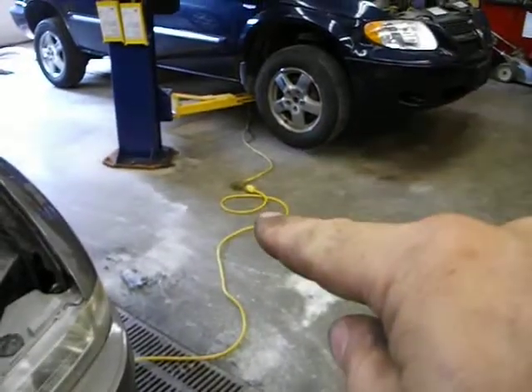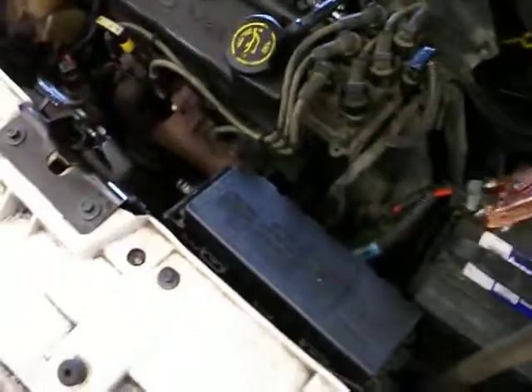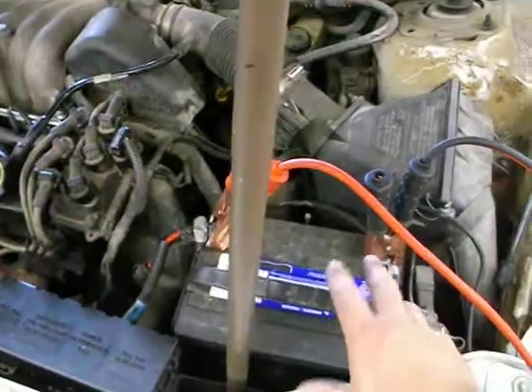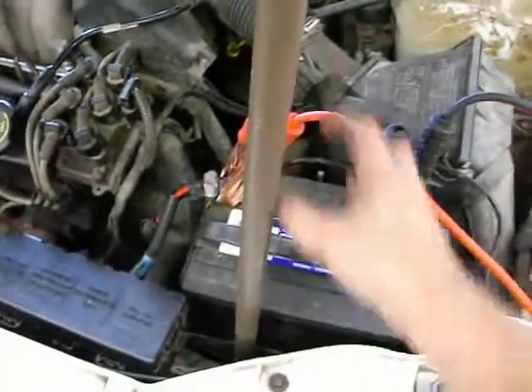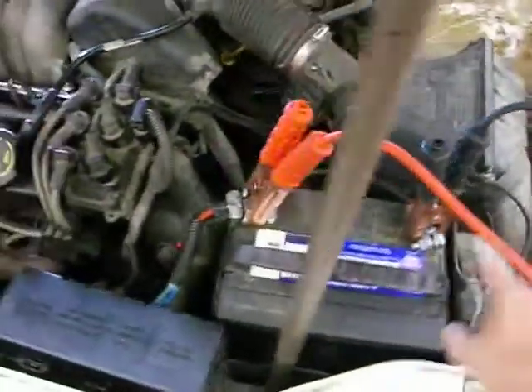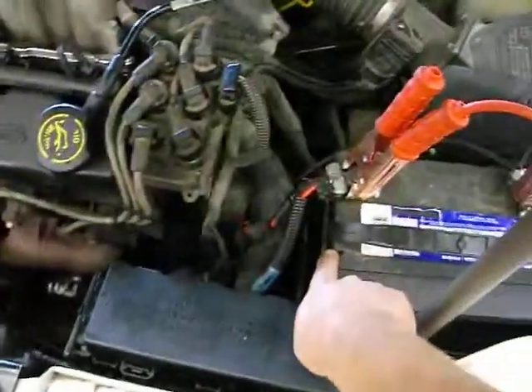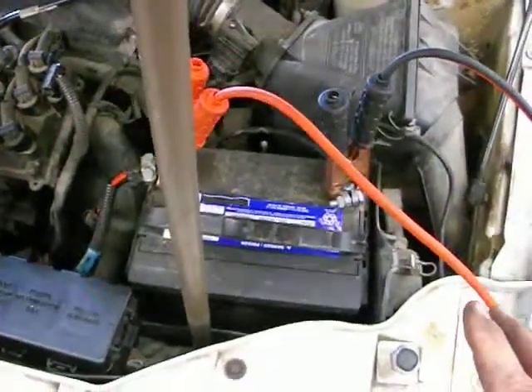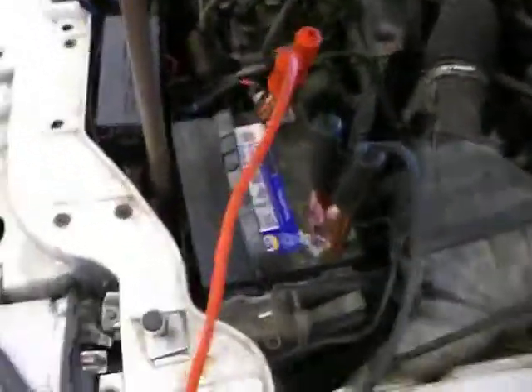Make sure you have it unplugged before you take these clamps off, otherwise you could create a spark. Since this battery was charging, there'd be a lot of hydrogen gas built up around here, and if we create a spark that could ignite the hydrogen gas — it could go right back through the vent into the battery and actually make it explode. It's a very small risk, but it is a real risk and we have to give respect to that danger.